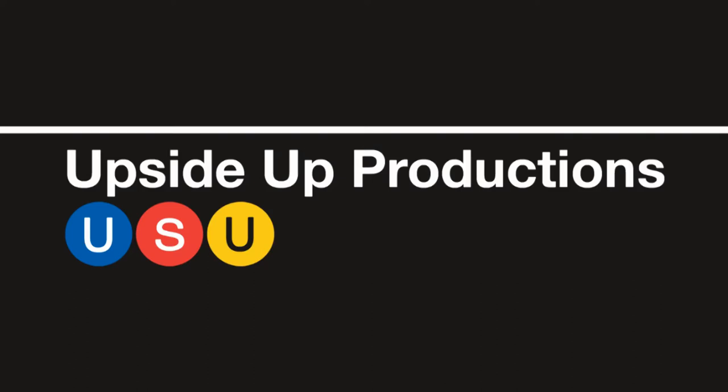Hey guys, Beast Weichelhausen here, Jay from Upside Up Productions. I'm just quickly going to preface this review with the fact that I am still in college, so I'm sorry that it looks kind of unprofessional. I just don't really have my usual stuff. Enjoy the rest of the review.